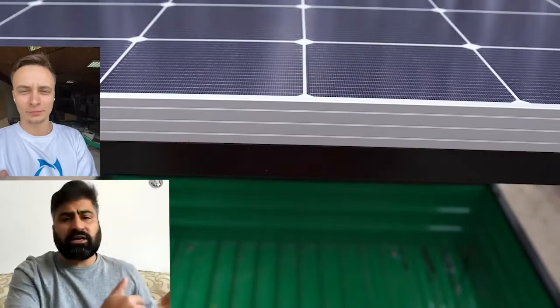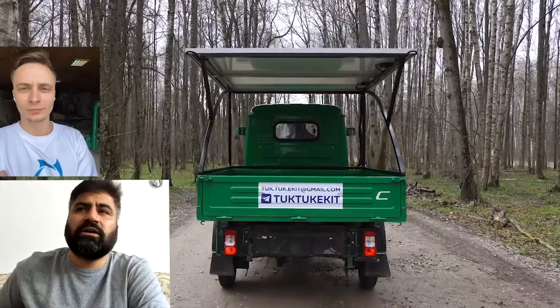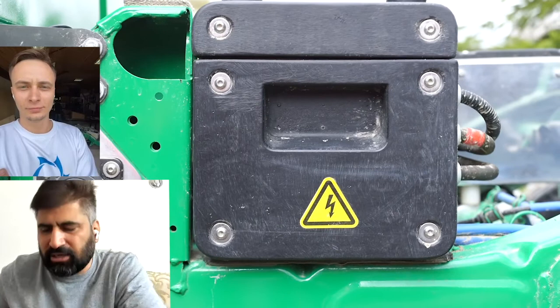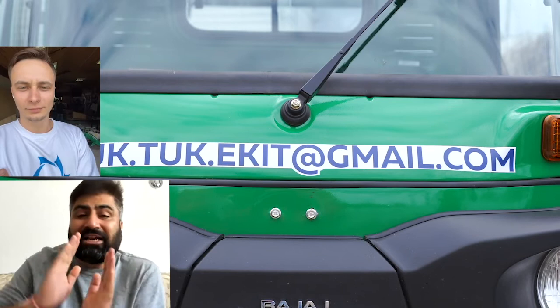There are about 4,000 TogTogs in Jalandhar that run on gasoline and liquefied gas, and they have a problem with regular refueling. If I bring your solution — a TogTog that runs on solar power using solar panels — it will be a great success. They can be rented out; we will have a great advantage with such a product.